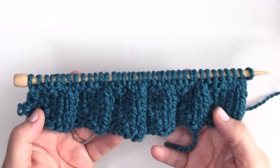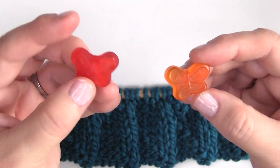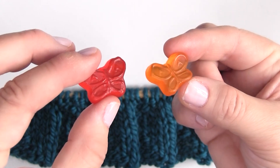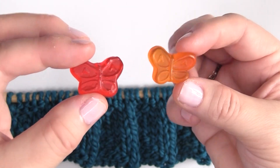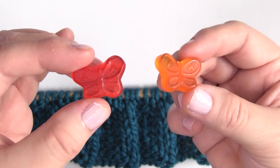Now it's time for a little snack break — I have these adorable butterfly gummy candies. If you've watched me knit up this scarf through rows one to eight, go ahead and drop a butterfly emoji in the comments and say hello.